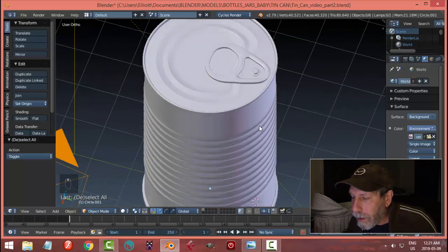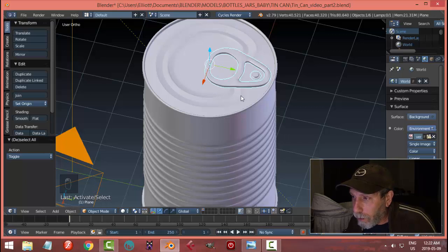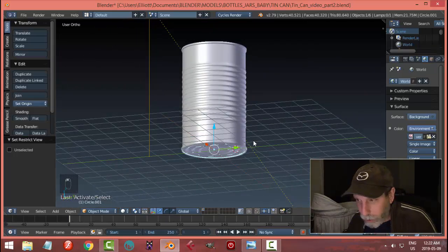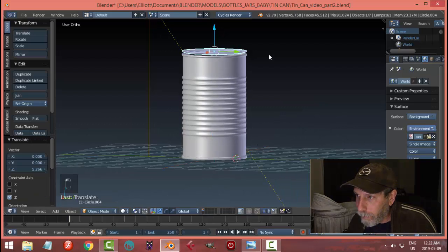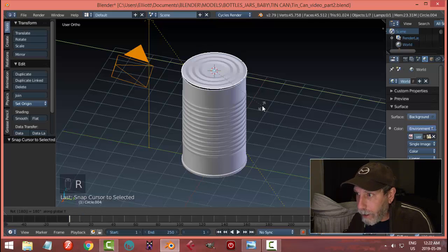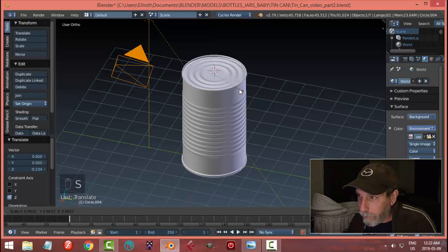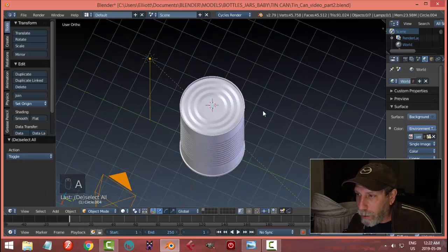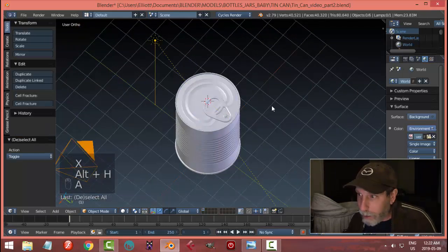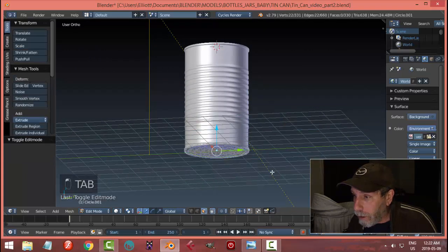Another thing to keep in mind: if you didn't want to model both the top and the bottom, you could potentially hide that geometry. A lot of these cans don't have a top like that — they have a bottom. You could Shift-D, bring it up, rotate Y 180, and have a top similar to the bottom. Depending on how you're going to render this, you might not even need the bottom, which saves some polys.